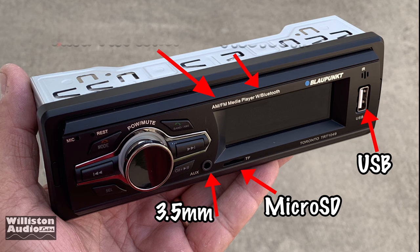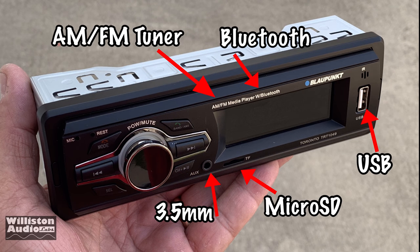Check out all the features on the front here. You have a 3.5 millimeter auxiliary input, micro SD, USB, Bluetooth, and an AM/FM tuner. This is just insane.